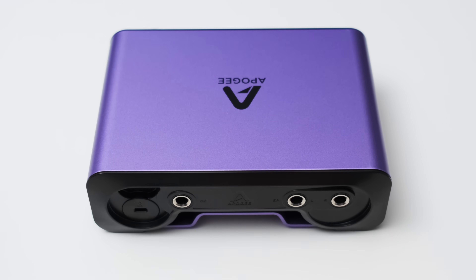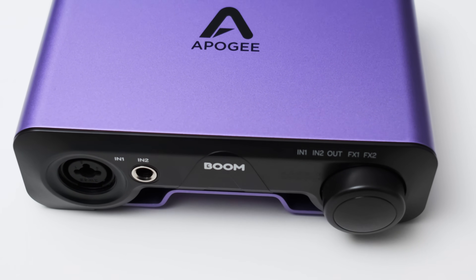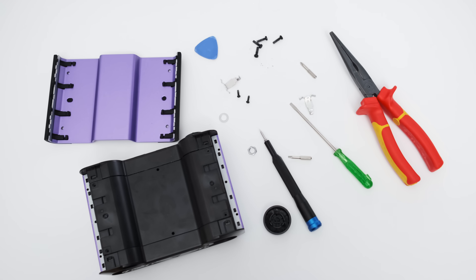Switching to the back, you can find a Kensington locking point, a USB-C connection, and a quarter inch headphone jack on the left-hand side. On the right side you get two quarter inch TRS balanced outputs. The build quality is a bit weird: the main body is solid metal and feels very sturdy, but the front and back plates are cheap plastic, and the knob doesn't feel confidence-inspiring either — more like a part from a $50 interface. There was no way to disassemble the interface without destroying it, so the claimed legendary conversion stays hidden.